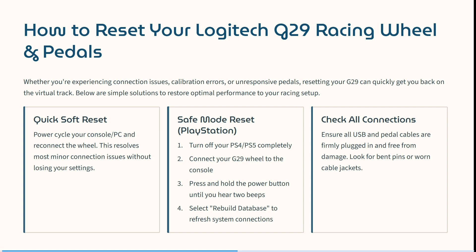Quick soft reset — the first step. Power cycle your console or your PC and then reconnect the wheel. This will resolve most minor connection issues without losing any of your settings.